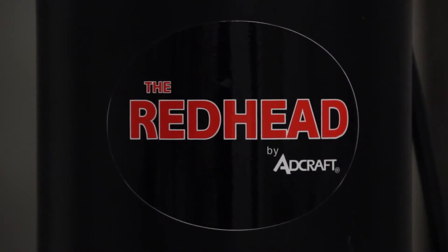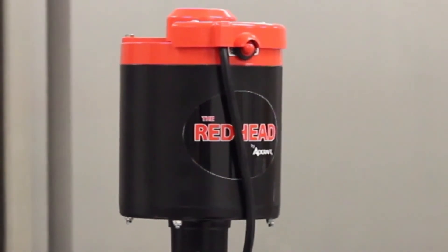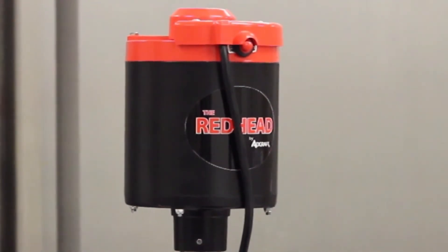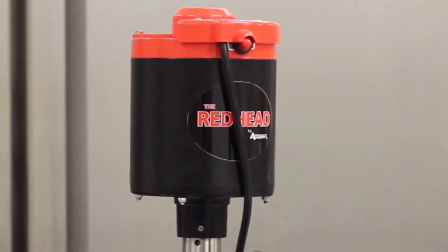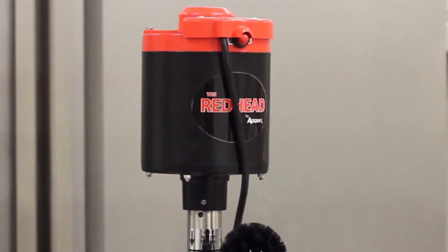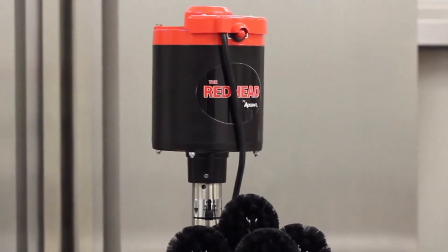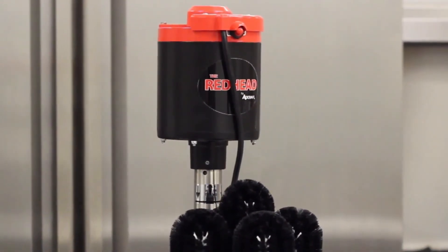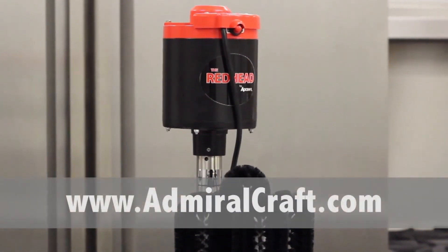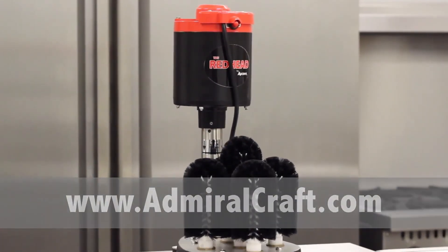Please read the instruction manual prior to use. Thank you for taking your time to watch this video. Note that Adcraft offers a one-year limited replacement warranty on all of their electric countertop items. We also suggest that you watch our troubleshooting video, which discusses frequently asked questions, as well as shows how to maintain this product. Please visit our website at www.admiralcraft.com to see the full lineup of our products.